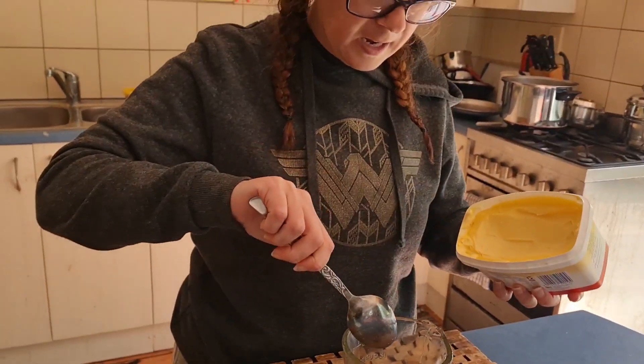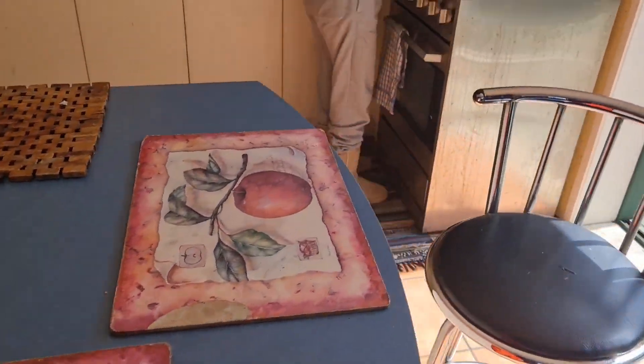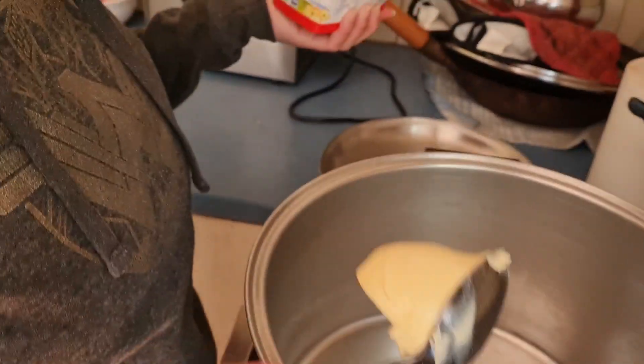Tablespoon of butter. In here? No, in the pot. Okay, yep.